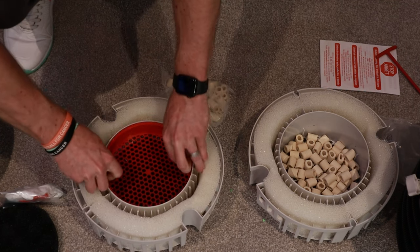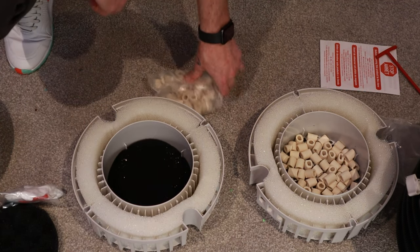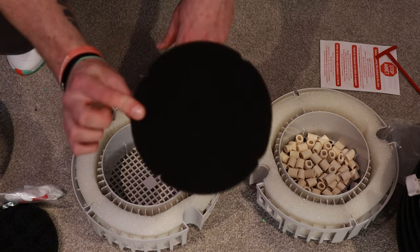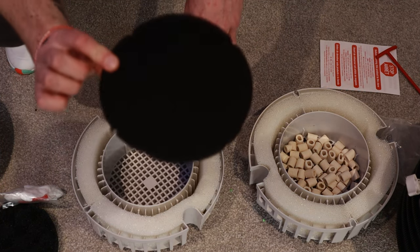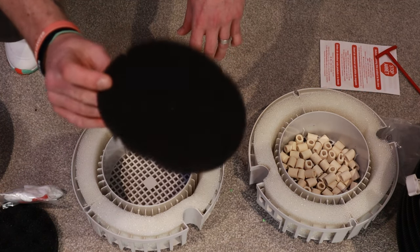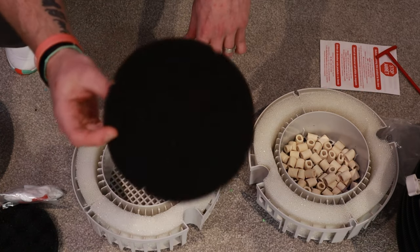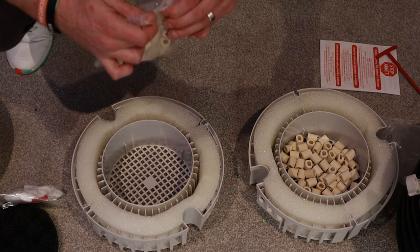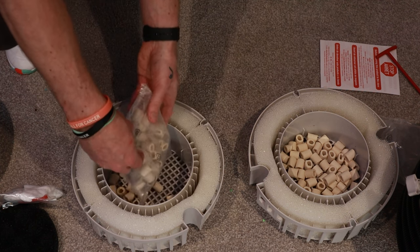We just get rid of this red basket. Now this sponge here that comes with it — that's your carbon. Personally, unless you're medicating and looking to remove medicine from the tank, or looking to sort of polish or remove some smells from the tank, I wouldn't worry about it — get rid of it. Media goes into the bottom one.